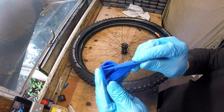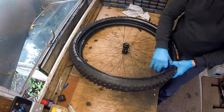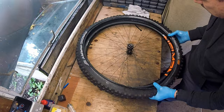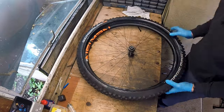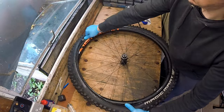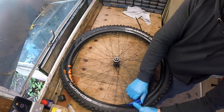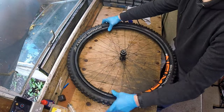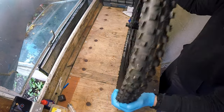Fitting tyres using the tyre glider is so much easier than using tyre levers. Tapping the tyre on the bench in this way helps to push the bead of the tyre out towards the edge of the rim and makes inflation so much easier.